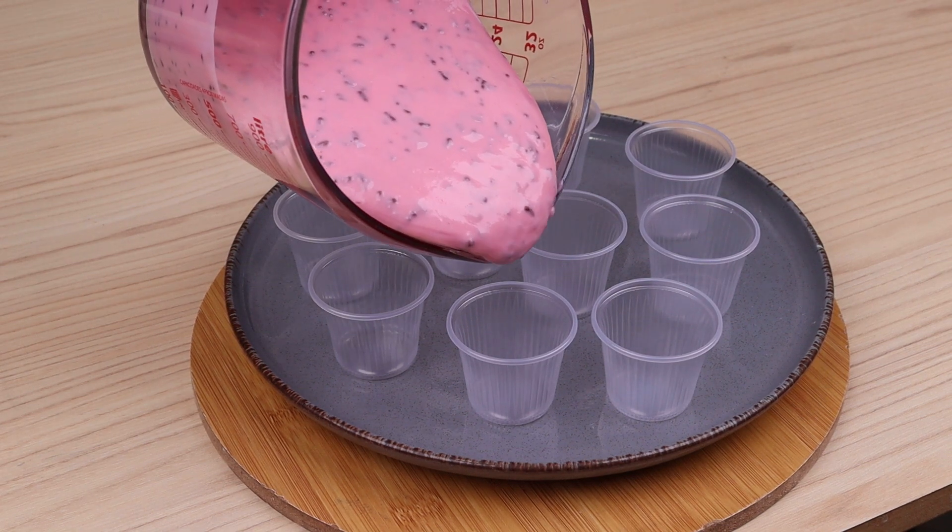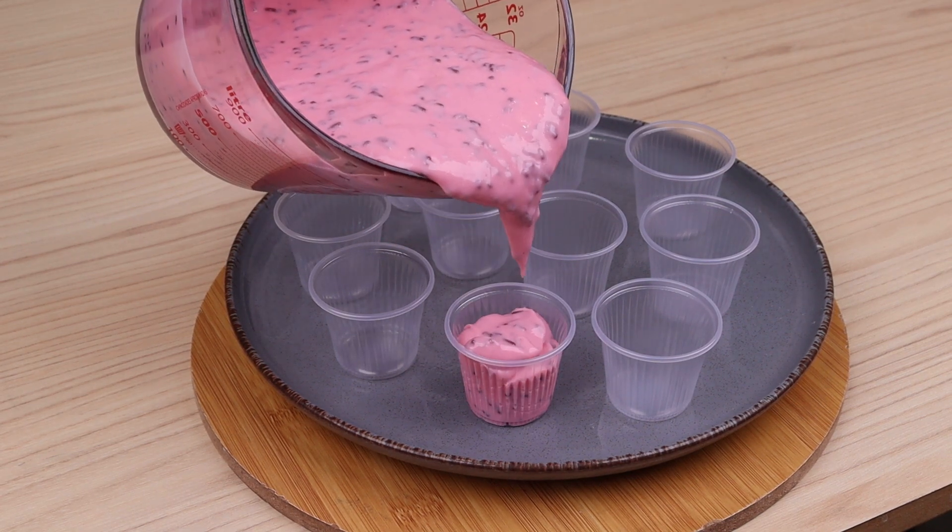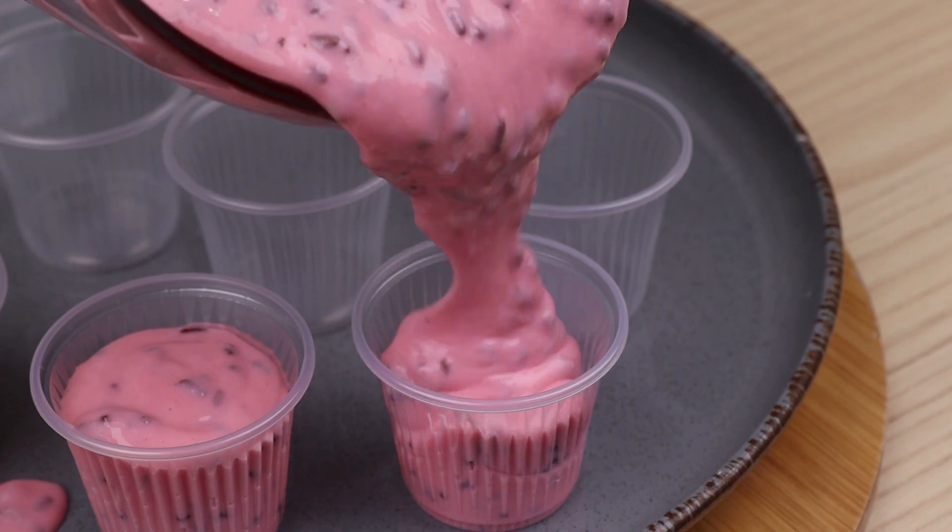Once this is done, we move on to the next step. I'm going to use some disposable cups where I'm going to add all our mix.